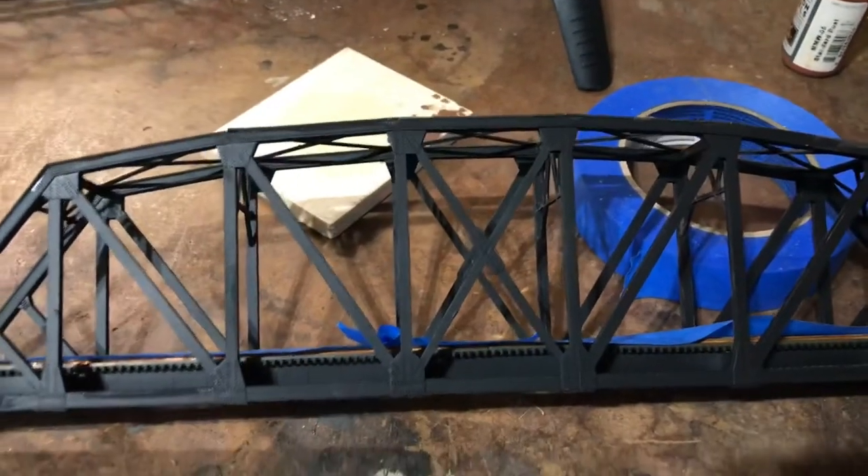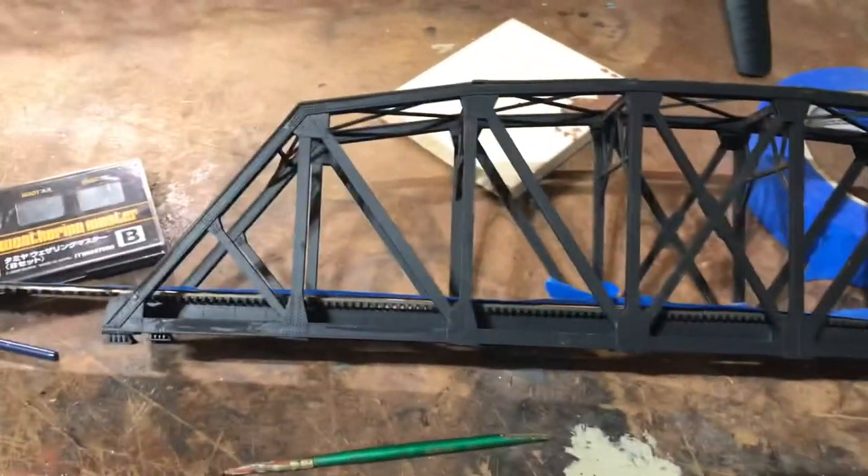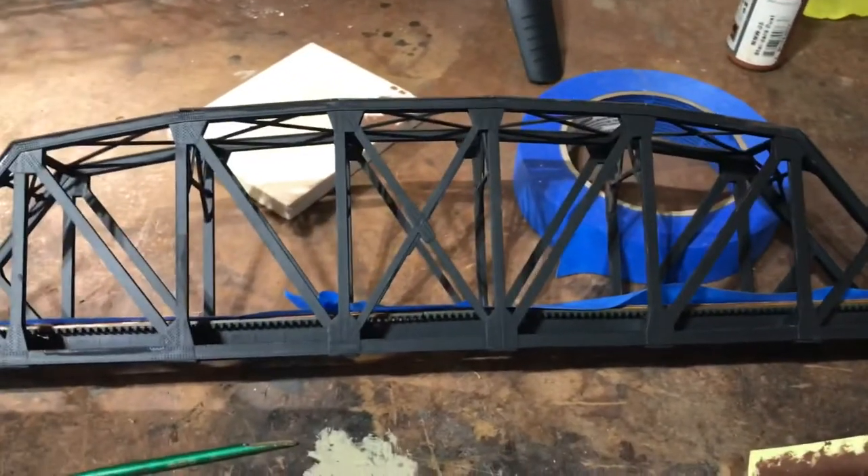Hi everybody. This is the back side of the bridge, a side I'm not going to weather. I've already done the other side.